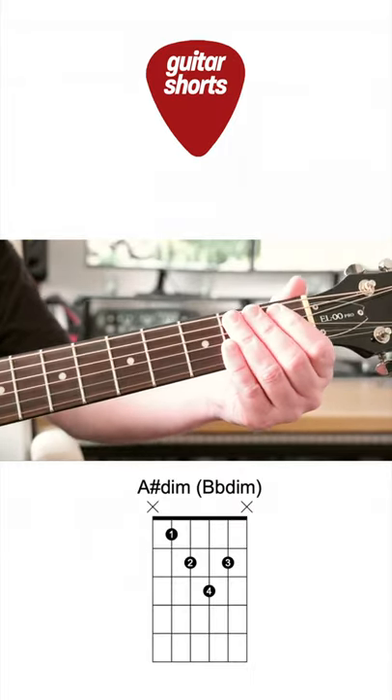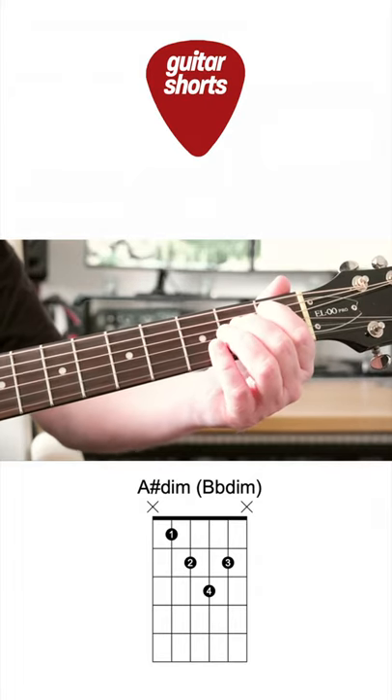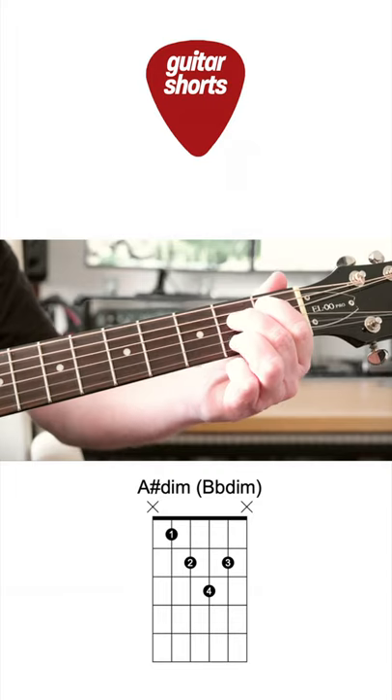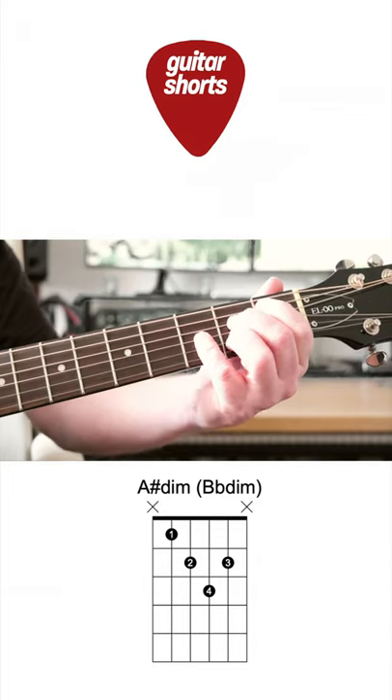We need our first finger on the 1st fret of the A-string, second finger on the 2nd fret of the D-string, third finger on the 2nd fret of the B-string, and little pinky on the 3rd fret of the G.